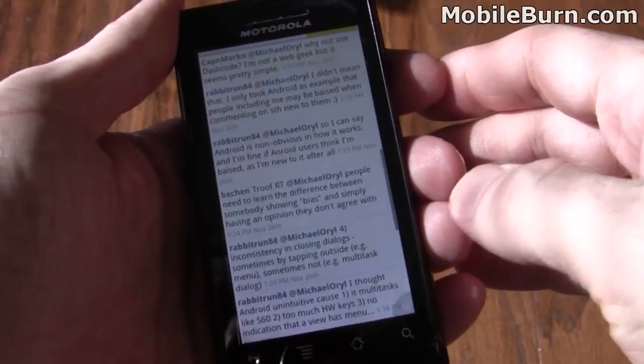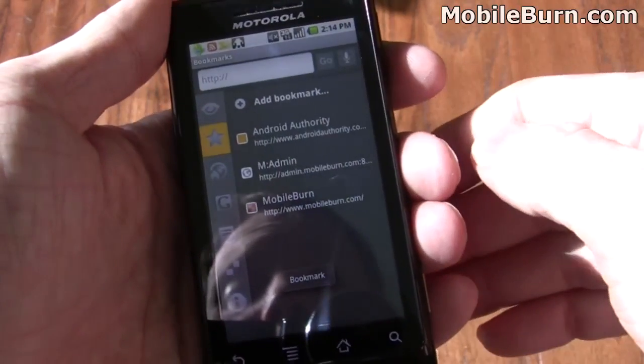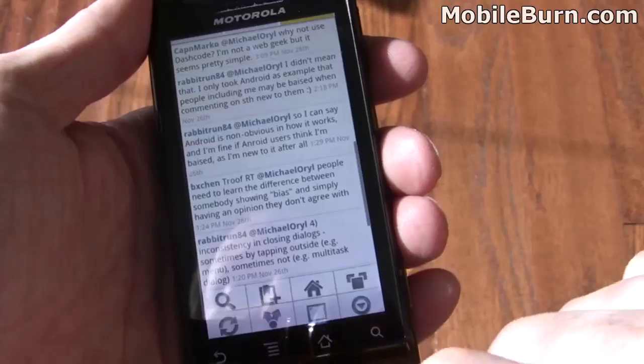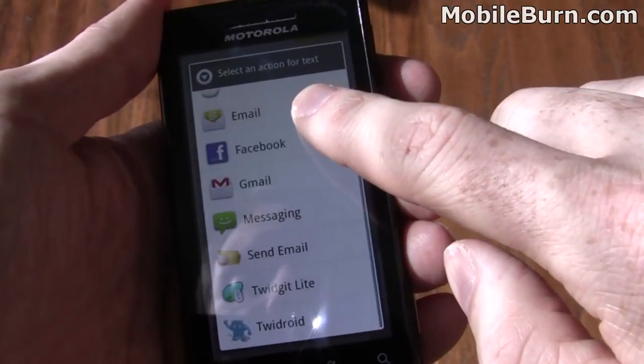And like all browsers, Dolphin supports bookmarks. It also has other features like sharing, which is quite nice, so you can quickly share a URL with any of a number of different sites and systems.